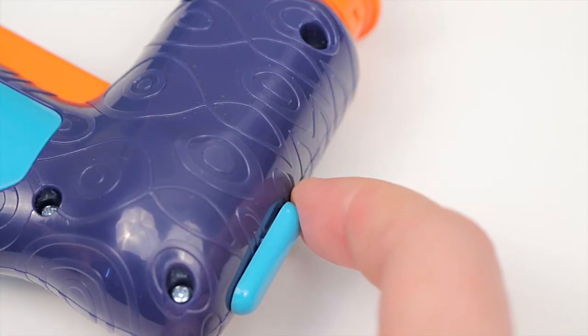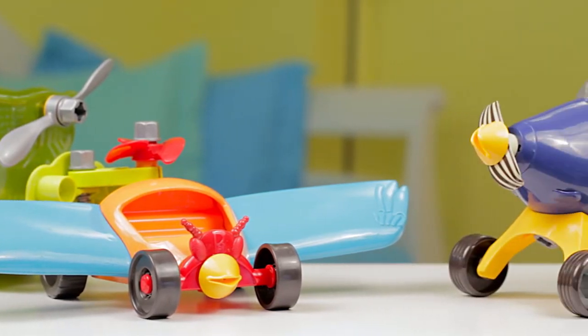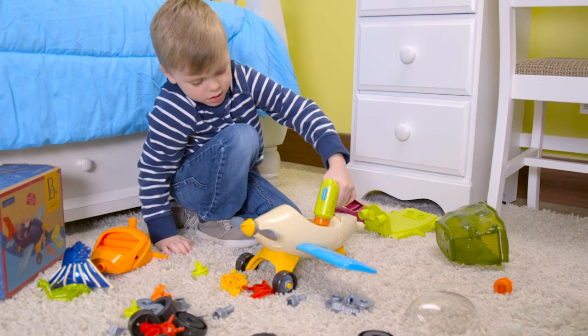Take it apart to start all over again. Combine it with other Build-A-Majigs to create brand new vehicles. Put them together again and again with Build-A-Majigs from Bee Toys.